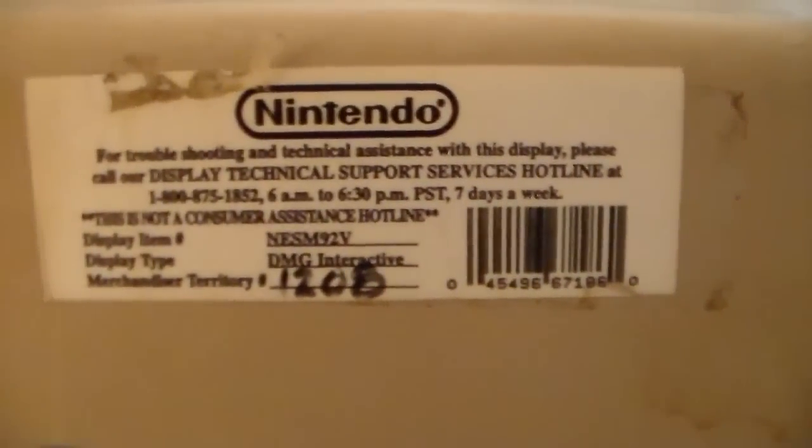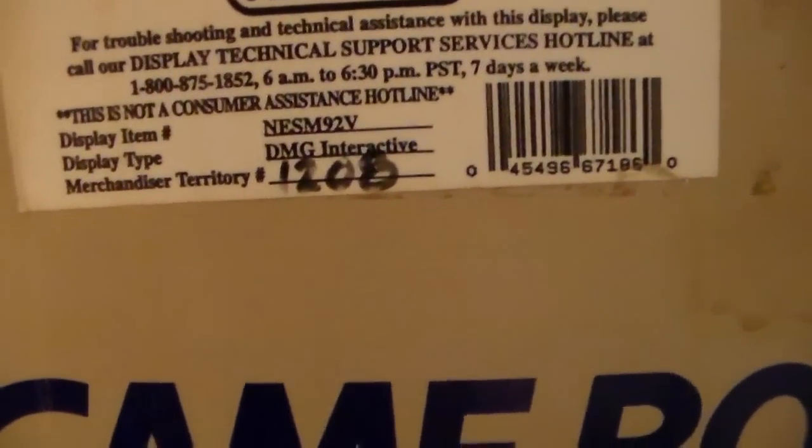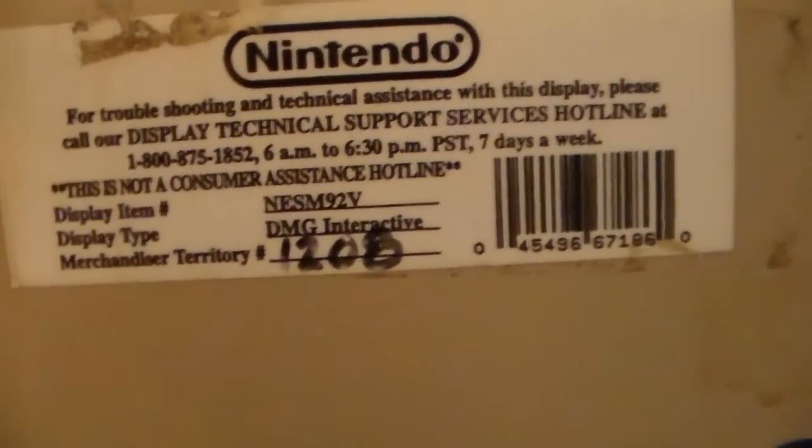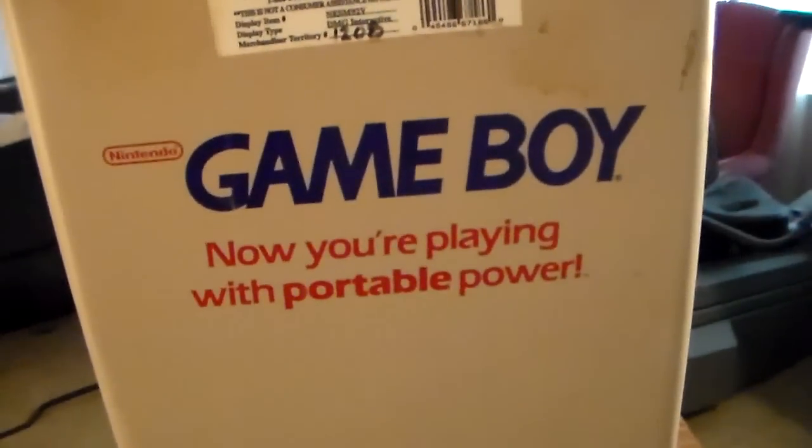Moving around the back, we've got these little color things which are kind of interesting because they are absolutely not on the actual Game Boy — these are unique to the kiosk. There's a little warning up here: 'Caution — to avoid display damage, you must unlock and open lower door first.' We're not going to be doing that because this is a super expensive item that is not mine. On the back, we see this is for Merchandiser Territory 1208, and the display item number is NES M92V. The other side has the same purple and blue color lines. 'Nintendo Game Boy — Now you're playing with portable power.'